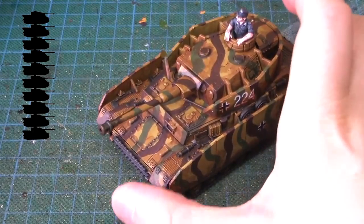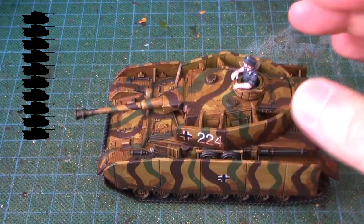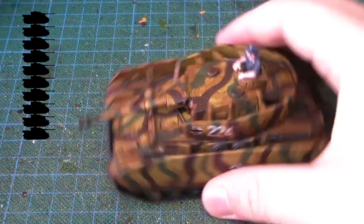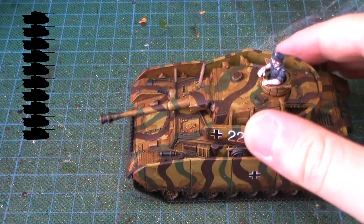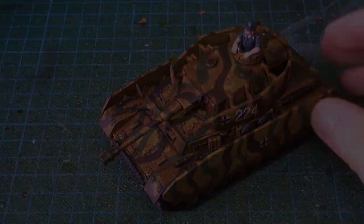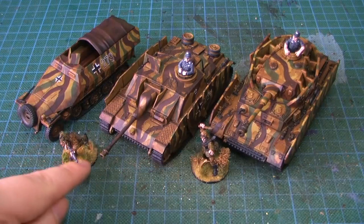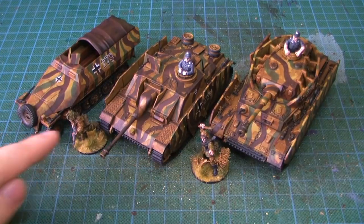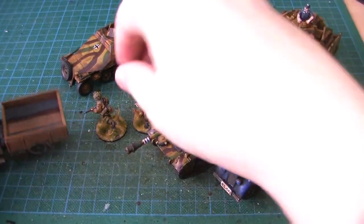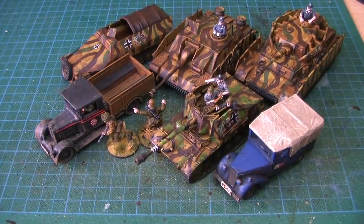How to score this? With all the options it has — with and without Schurzen, different guns, and all the little bits you can add — I think this is also an 8 tanks out of 10. Here's my little German vehicle collection, with some footmen as well. I should get more footmen, and I should also add these civilian vehicles, which will be treated as terrain pieces.